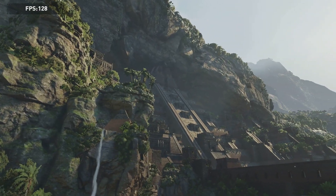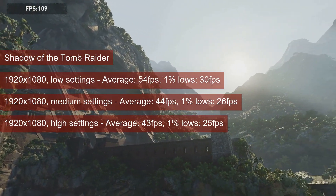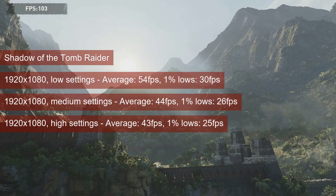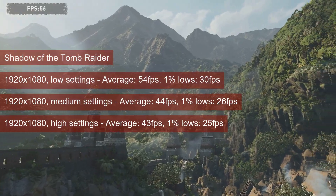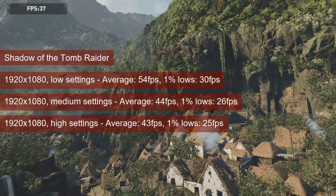The only way I got Shadow of the Tomb Raider to meet the 1% 30 fps bar was at 1080 resolution and low settings. The average got up to mid 50s, so the game is playable. The behavior at higher settings is quite weird, however — note the similar 1% lows and average between medium and high settings at 1080 resolution.